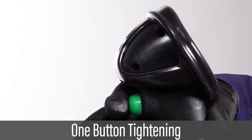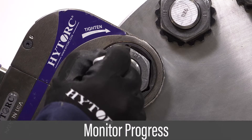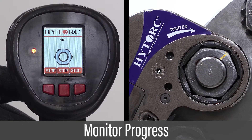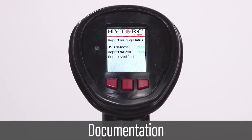The entire bolting operation is completed with just one button push. The process is monitored with the handheld controller, and complete job data is automatically captured for quality assurance documentation.